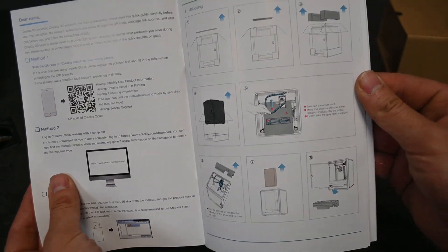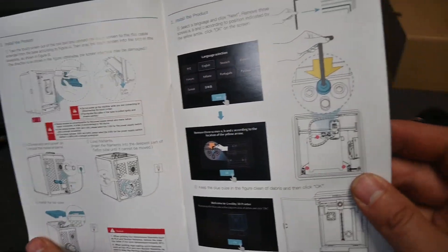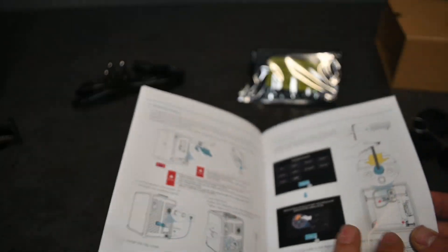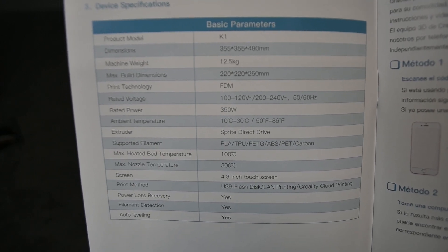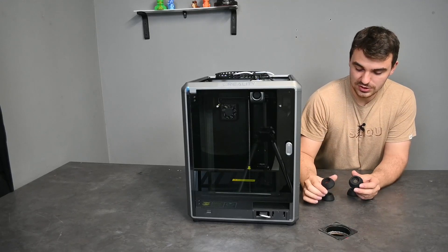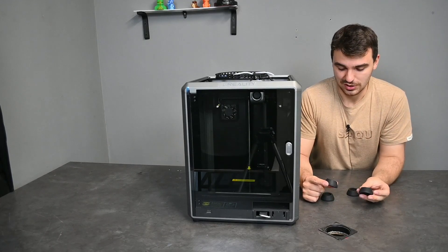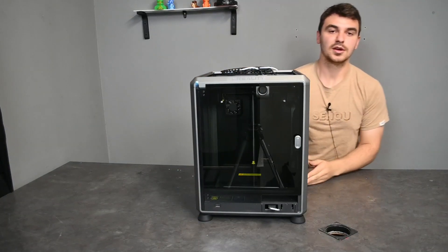The instruction manual shows you the exact unboxing process you need to take, plus a few other instructions about tightening bolts and screws, installation of the filament holder, and the top section as well. There's also a little menu giving a lot of information about the printer to start with. I'll be installing the little foot nubs to give it the best chance of not sliding around and for vibration absorption.